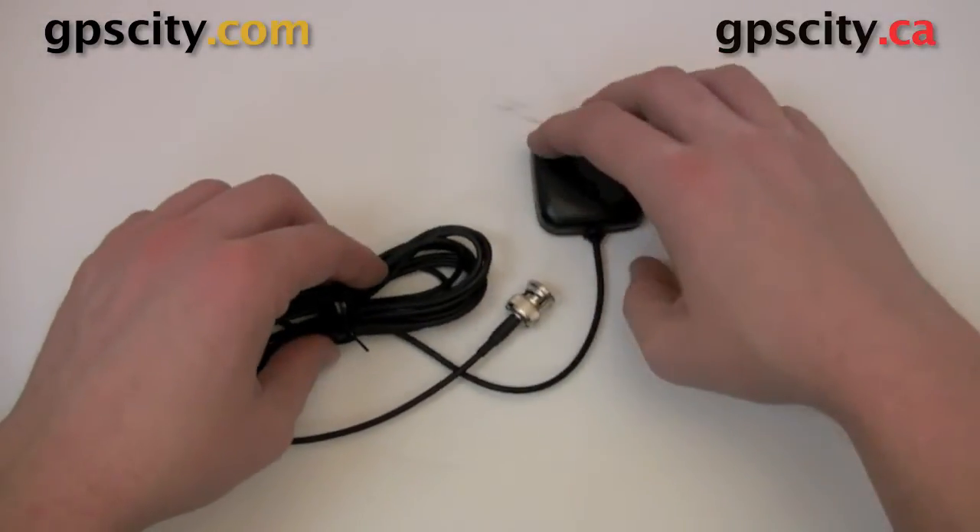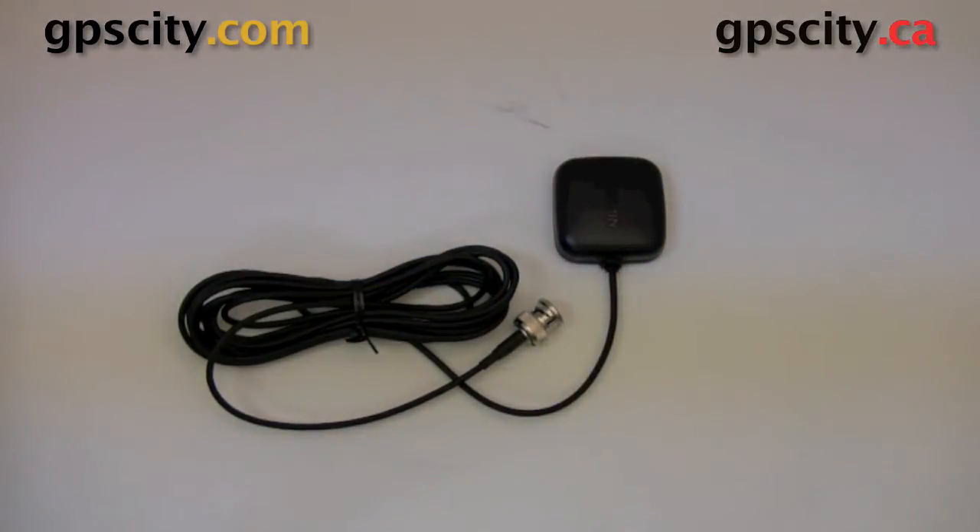That was a quick look at the Garmin GA25 BNC external antenna. For more information and to purchase this antenna, just visit GPS City or GPS Experts.